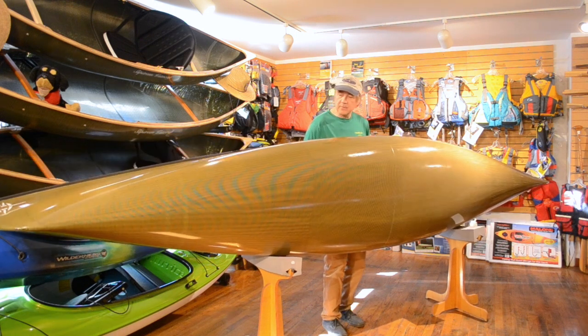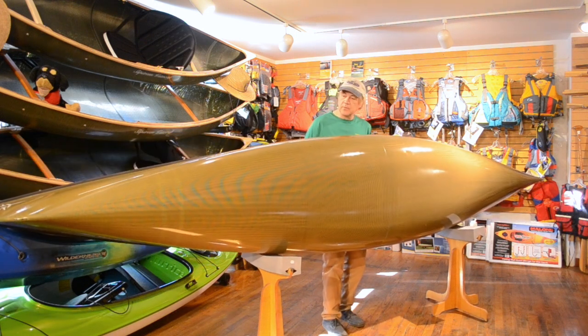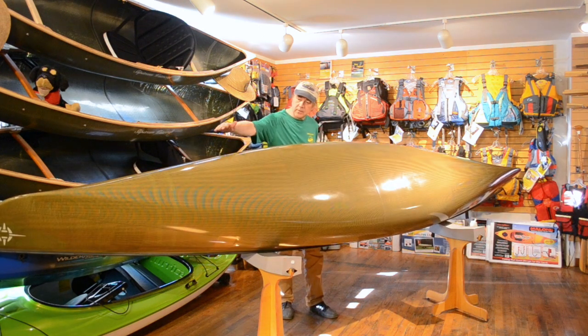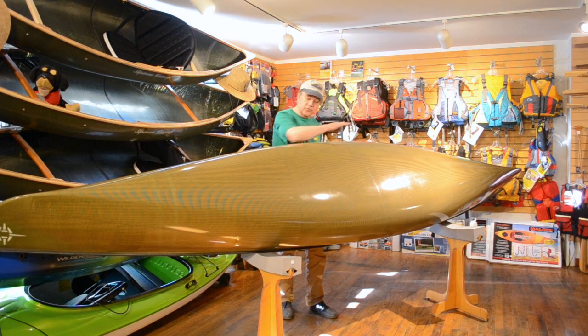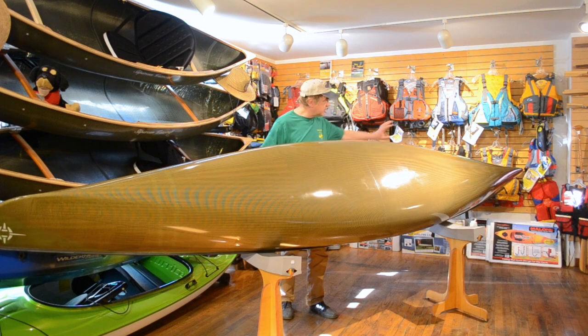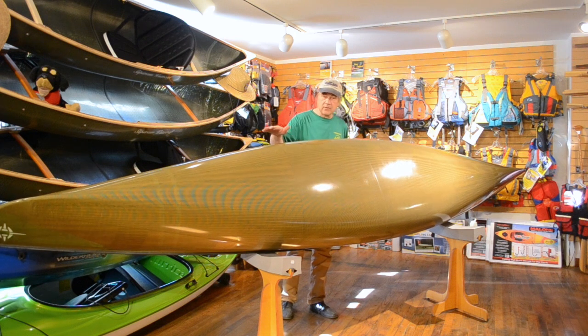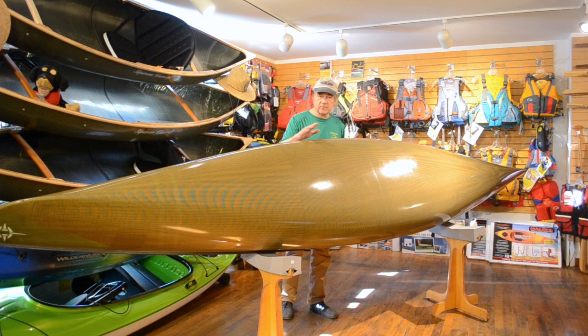Looking at the bottom of the Trillium, a couple of things you'll notice. We have a little more rocker in the bow than in the stern — two and a half inches of rocker in the front of the boat, and an inch and a half in the back. We call that incremental rocker. That allows the front end to stay loose so we can change directions very easily, while keeping the stern locked in and holding course, making it a very controllable boat when we have wind at our back.